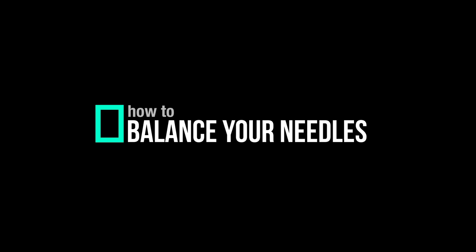So today I'm going to teach you how to balance this. What's up, people? Welcome back to the channel. Thank you so much for joining me.